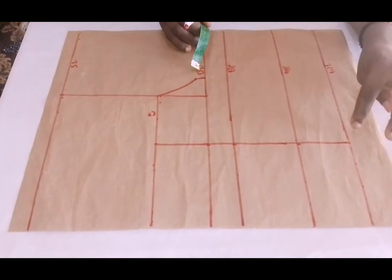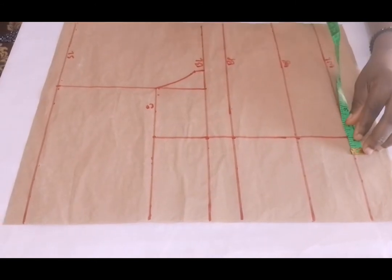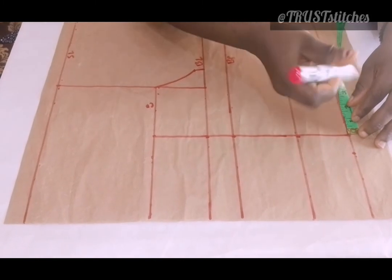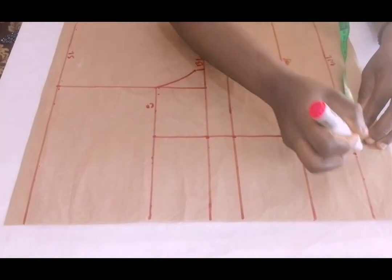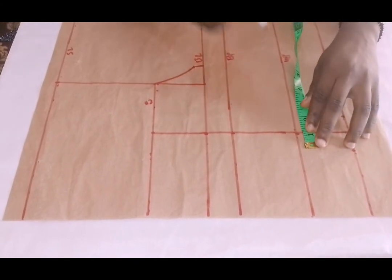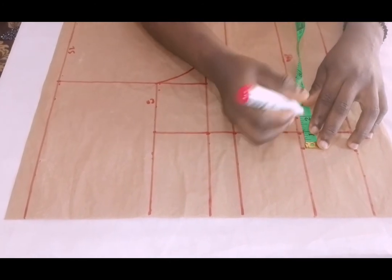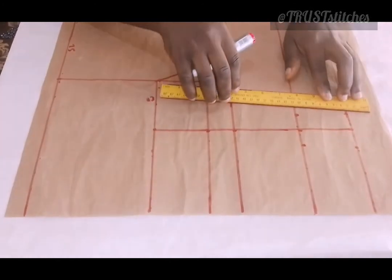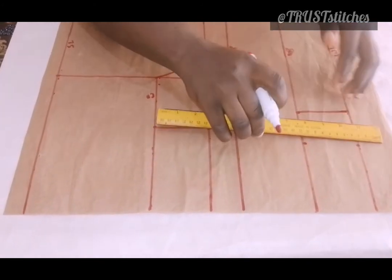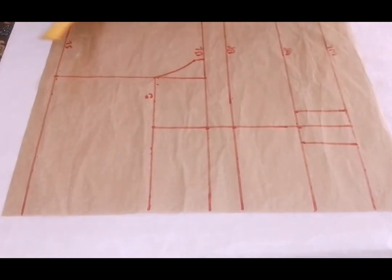Now we're going for our darts. I'll come right here at this waistline and take 1 inch towards my center front and 1 inch towards my side front. Then I'll come right there at my underbust — 1 inch towards my center front and 1 inch towards my side part. I'm going to make a straight line to join them together. You can start to use 1.5 — that depends on how you want the boobs to come out. But I'll just use 1 inch for this tutorial.